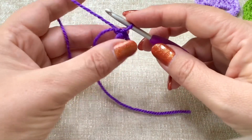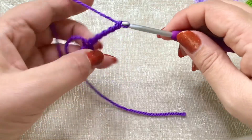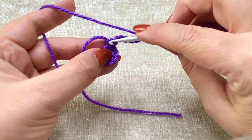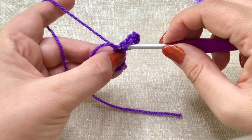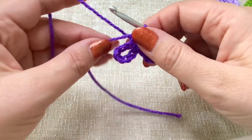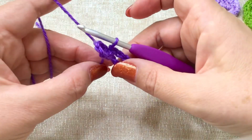We're going to make another loop — these are going to be the two eyes. So we're going to chain eight again: one, two, three, four, five, six, seven, eight. Again, where we did our first slip stitch, we're going to slip stitch again into that first chain. So bring it through and the one on your hook. You'll have something that looks like this. Pull your original tail end to tighten it up, and try to keep your tail end at the back. This is what we should have.